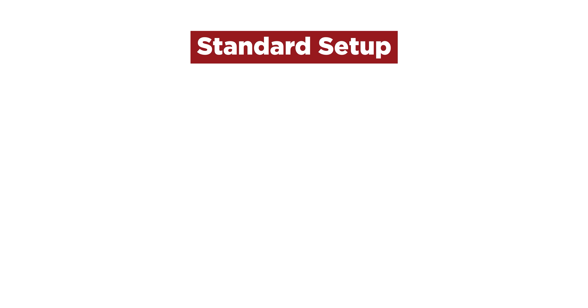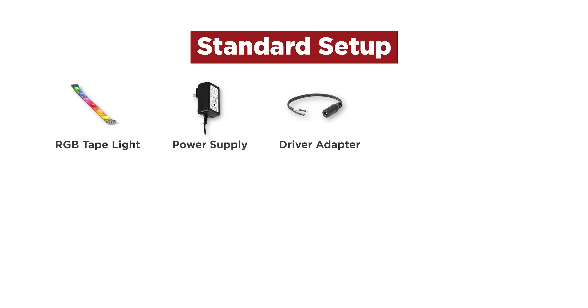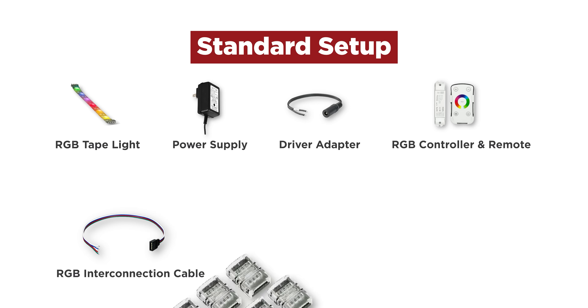For a standard setup, you'll need RGB Tape Light, a power supply, driver adapter, RGB controller with remote, RGB interconnection cable, connectors, silicone glue, and end caps.